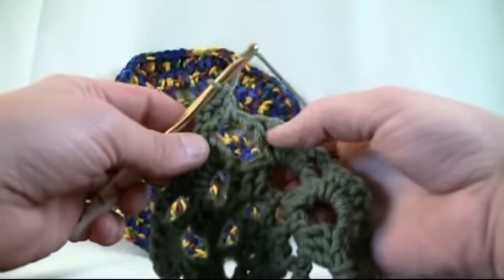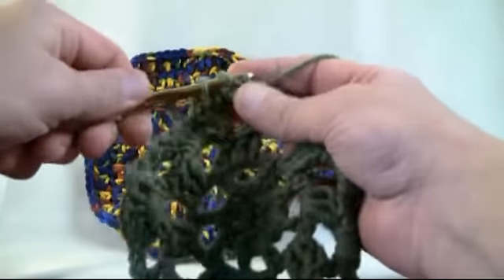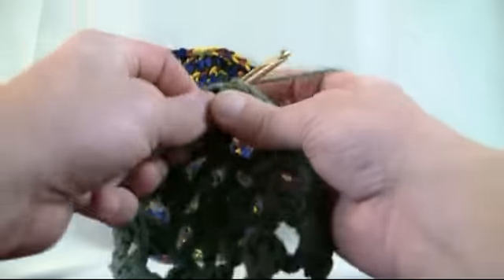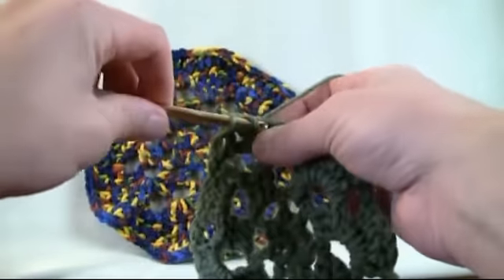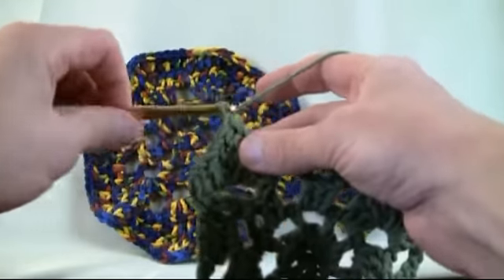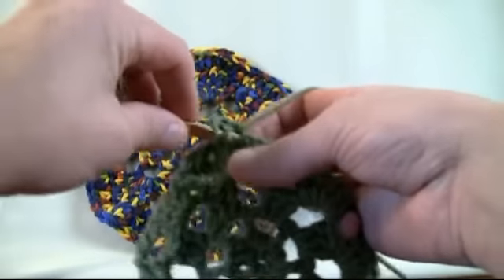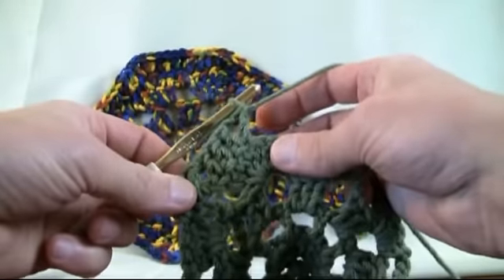Let's grab our material and go into the very first stitch available. Double crochet the first, go into the second stitch and double crochet, and now the third stitch is where we're gonna make the turning point. We put one in there, then chain one, and go into that very same hole again — and voila, you've just created a bending in your material.